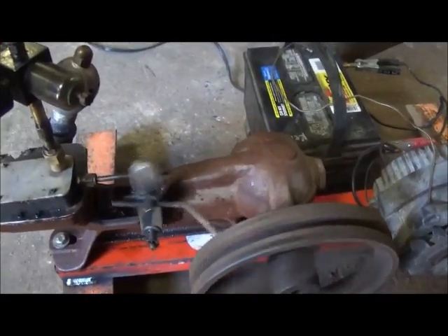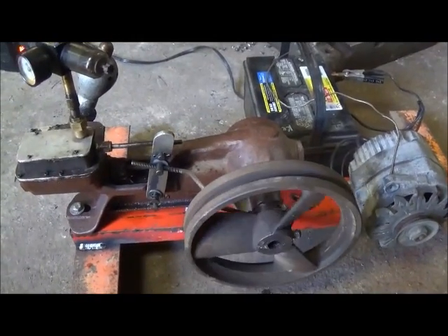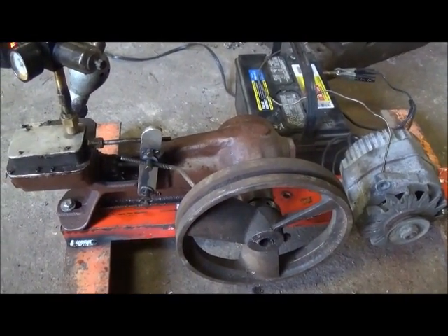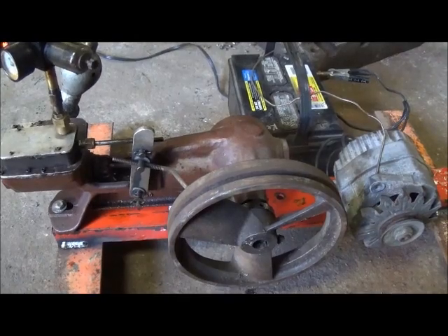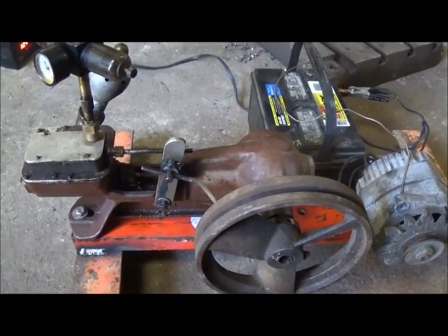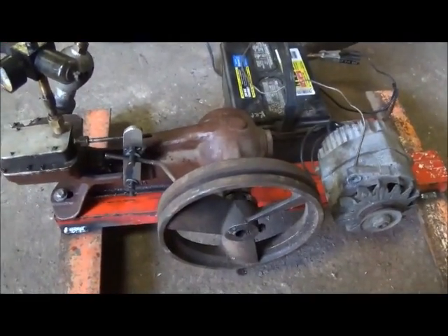It runs pretty good but it's sort of a failure for what I wanted to try. It turns the alternator, but when you excite the alternator to make it charge, it just slows it down — it doesn't have enough power. I can't remember what the bore is, probably around an inch with about an inch and three-quarter stroke, so it's not a big engine and not nearly as efficient as it should be.